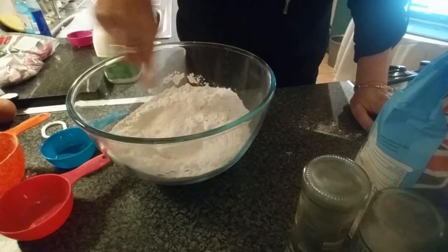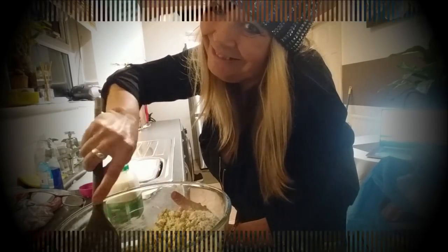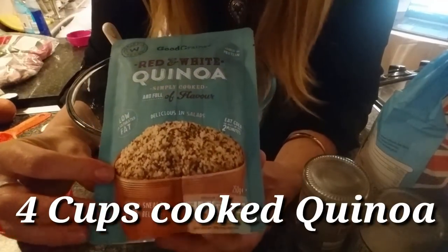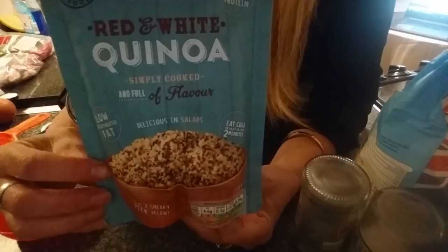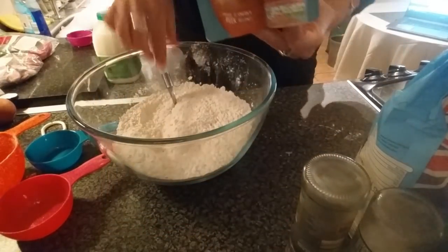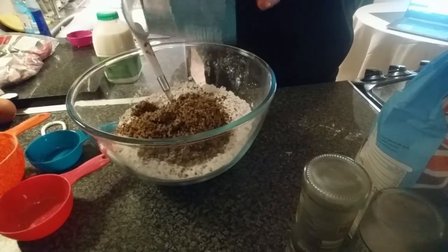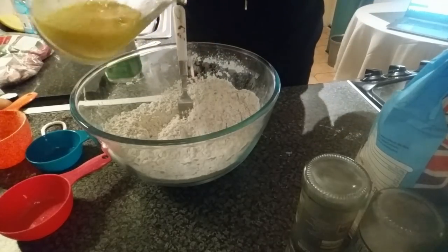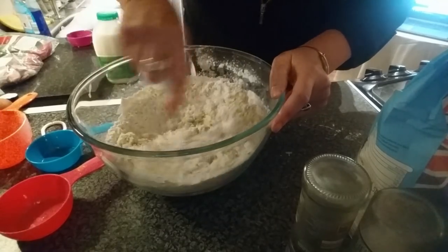Then you're going to add a packet of quinoa — it says four cups cooked, which is about 250 grams. You can get that from Aldi quite cheaply. Mix the quinoa into the dry mixture, then add your egg mixture into that and mix it all together.